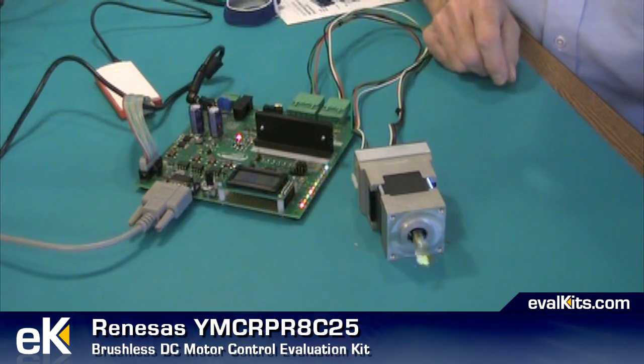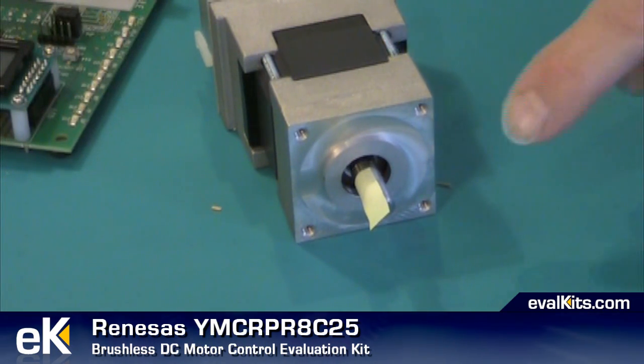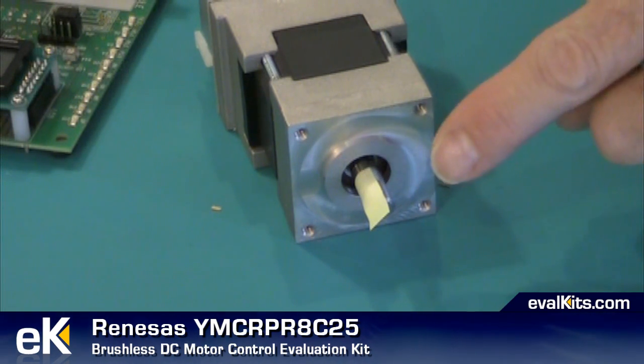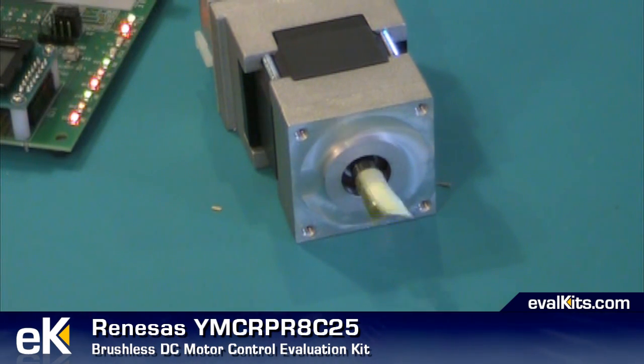I'll give you a further demonstration of the screen because you can get quite a bit of diagnostic information for the back EMF measurement. Before we leave this demonstration, I want you to take a look at the piece of paper attached to the motor shaft. When I start the motor in the back EMF type operation, you'll notice there's a little kick to the motor — it'll go one way or the other before it starts its actual rotation, and that's an important thing to keep an eye out for. I'm going to start the motor and watch. See the motor just kicked there?